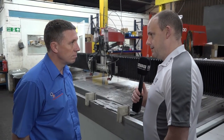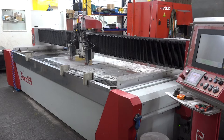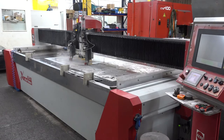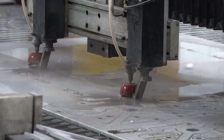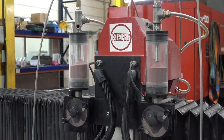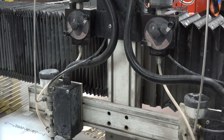Cory from Kerf Development discusses waterjet cutting technology. The main reason for adopting it was the quality they needed to attain — they were purchasing quite a lot of waterjet cut parts but the quality wasn't good enough. Now they can control it in-house, control the speed at which things come into their workshop, and don't need to wait for parts to come in.